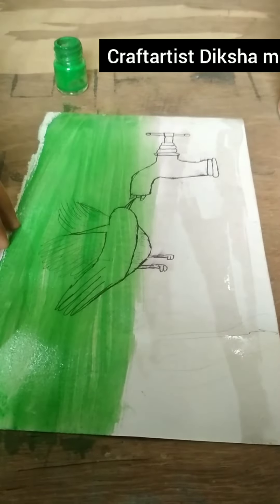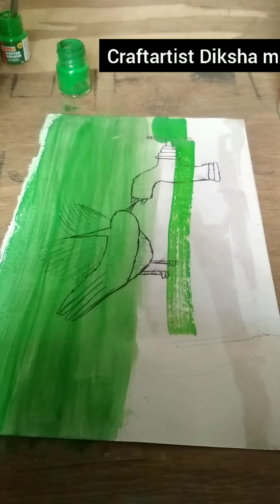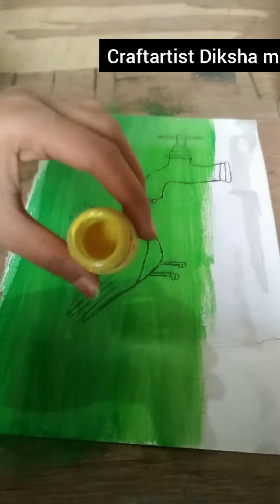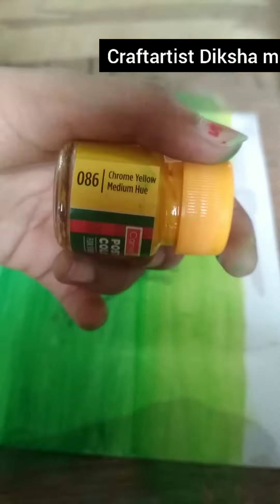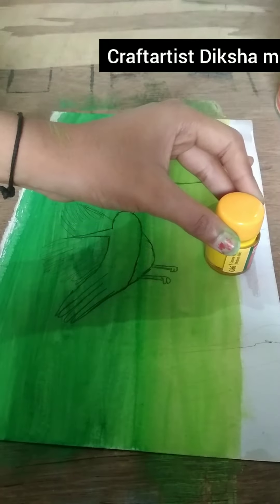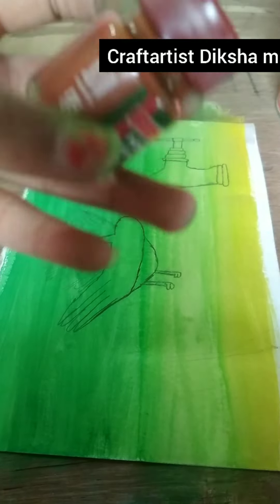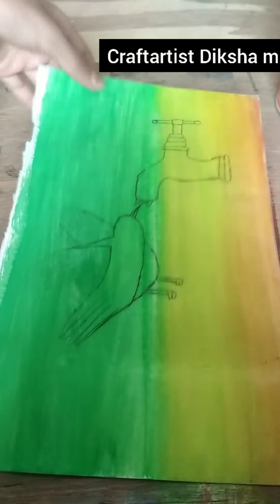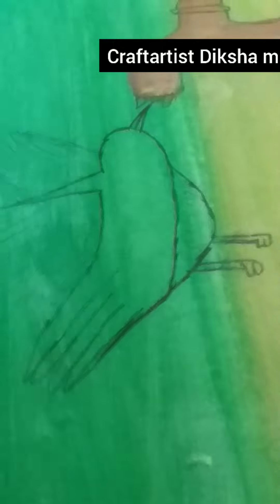I have a lime green color, and then I have yellow color, and then I have brown. I have a light brown color, and so that's what we are going to do now.